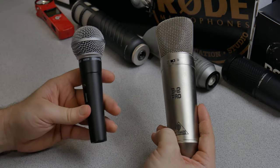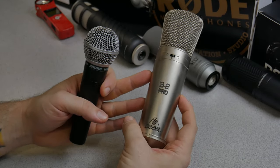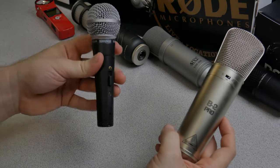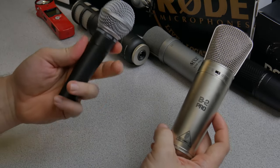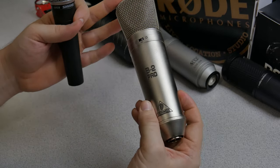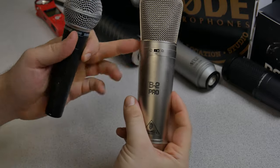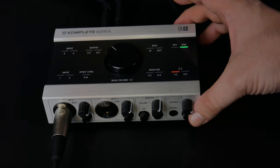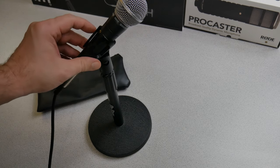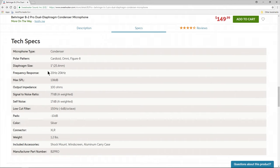In this corner we have the Shure SM58 — a vocal-style dynamic microphone and of course a legendary microphone — and in this corner we have the Behringer B2 Pro, a large diaphragm condenser microphone. They both require XLR cables. The Behringer B2 Pro does require phantom power while the SM58 does not. The frequency response for the Shure SM58 is 50Hz to 15kHz, while the Behringer B2 Pro is 20Hz to 20kHz.